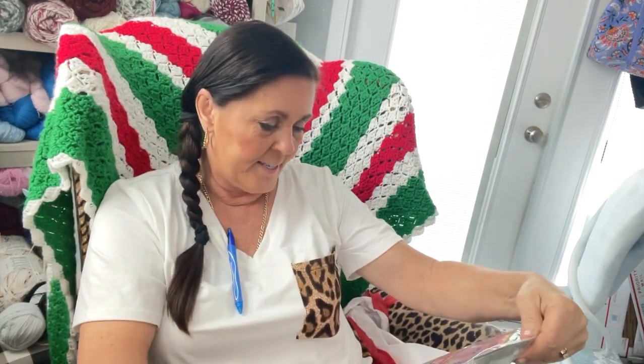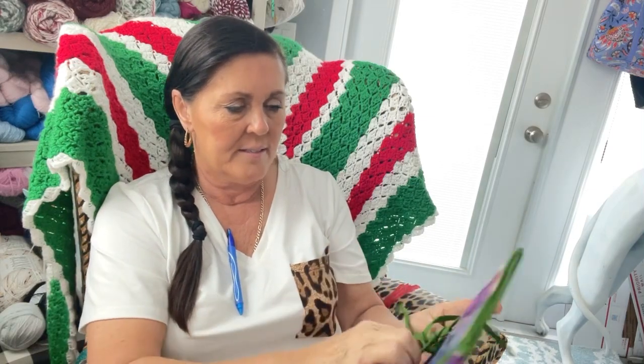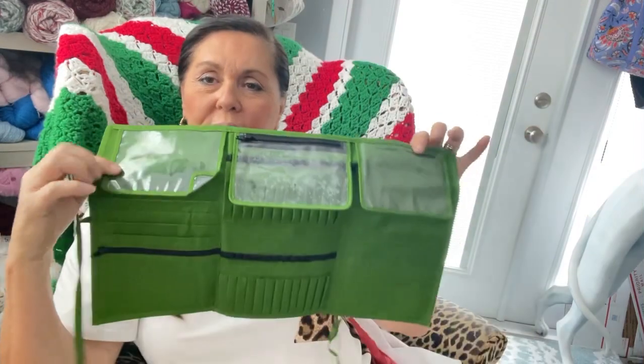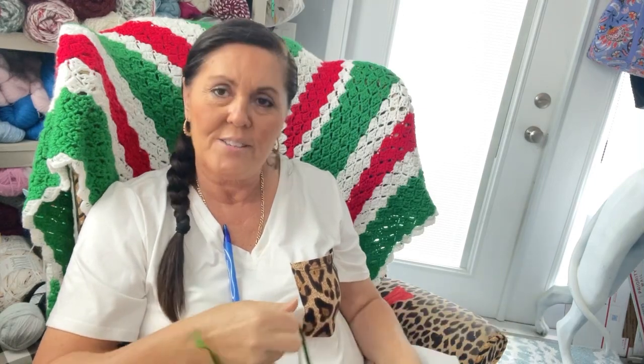And this says 'Premier Needle and Notion Organizer.' Oh, thank you Lynette — I could use one of these, like a to-go organizer. Because I have needles everywhere — I've got a bucket I just threw them all in. This is nice, it unties. I like Premier. This is perfect like on the go, or even here at the house so you know what needles you're using. That's awesome, thank you!